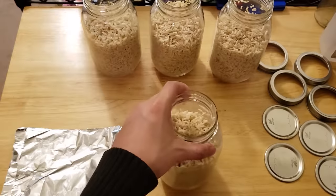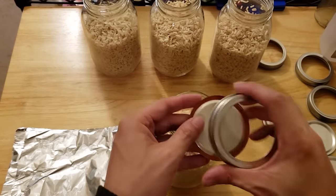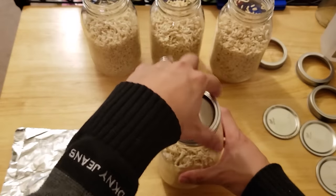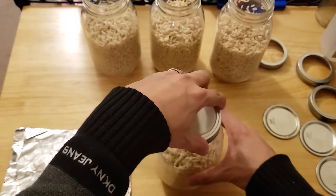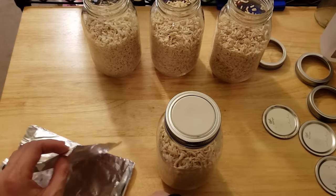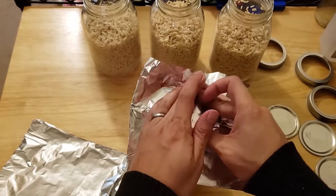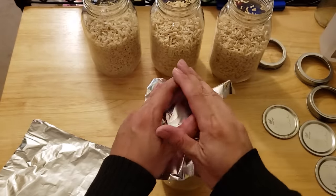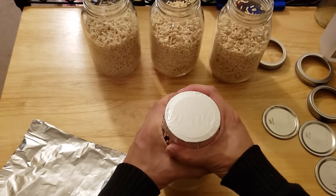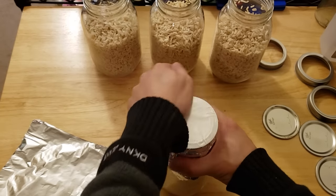For this step, we want to flip our lids upside down before we screw the band on. Some people would prefer to poke a hole in their lid and cover it with micropore tape or polyfill — I personally don't find that necessary. After screwing the band on, we loosen it about a quarter turn. The lid flipped upside down will not seal the jar completely shut, which gives the jar the ability to release gas exchange during colonization. Basically, it's going to allow your mycelium to breathe without needing to punch a hole in your lid. Shout out to Unemployed EMT's guide for this tech.